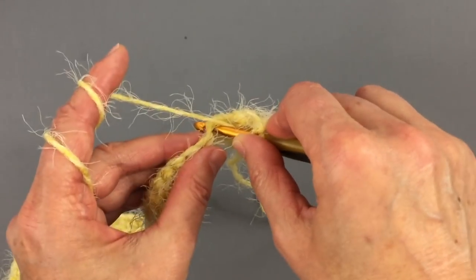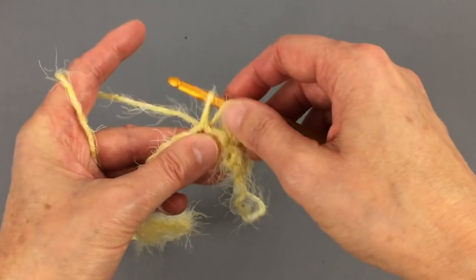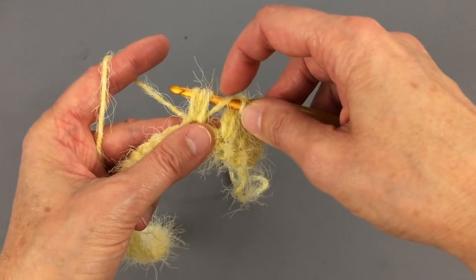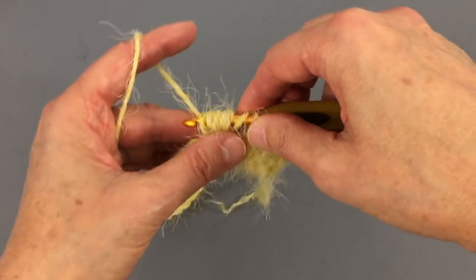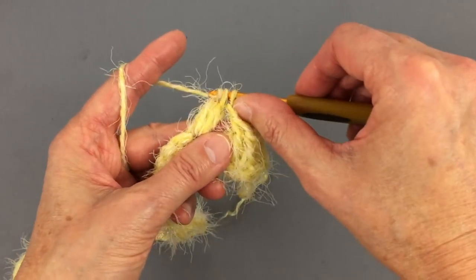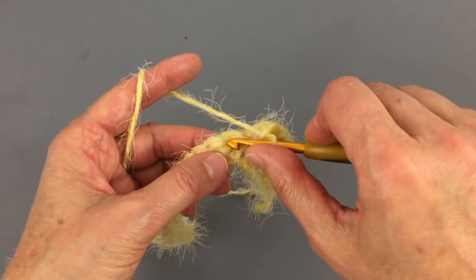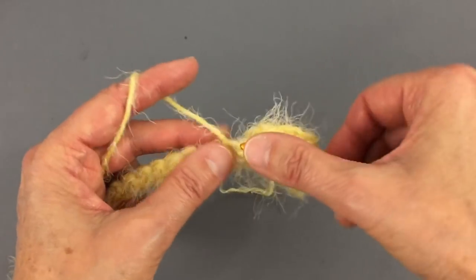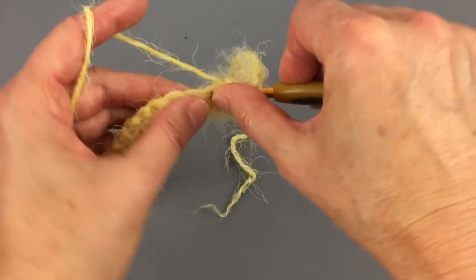Again three loops — actually three double loops, so six total: one, two, three, four, five, six. Pull through all of them, then pull through two more loops, then chain one, skip the stitch, and make a puff stitch. Continue like this all the way almost to the end.